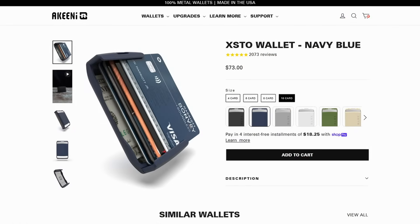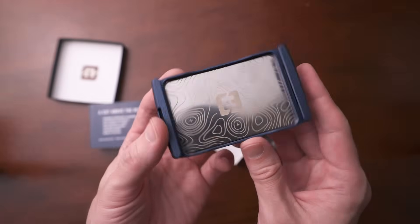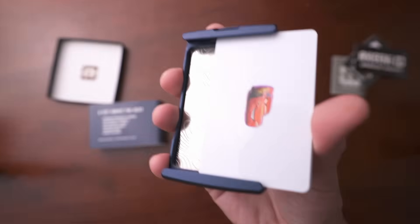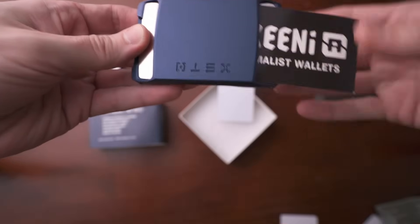Next is the Akinai XTO wallet. Akinai makes wallets that are made of entire blocks of metal — mostly a solid piece with a back plate, no screws or elastic. The cards slide in and out of both sides. It's made of aluminum, is RFID blocking, and can hold 4, 6, 8, or 10 cards respectively. It holds cash and business cards, and is made in the USA. I really enjoy this wallet because it's so simple — no potential points of failure or moving parts.